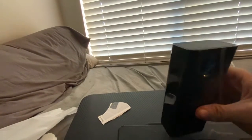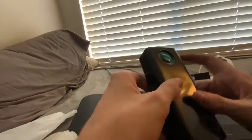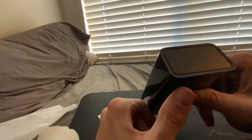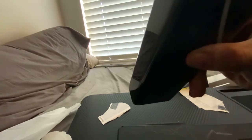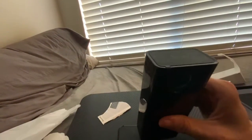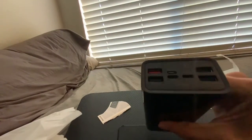First impressions right off the bat, I really like the texture on this thing - it's really neat. Take a look at the bottom here. I'll read it off to you: it is a 30,000 milliamp hour power bank. There's a little protective thing on here, so we'll peel that off.